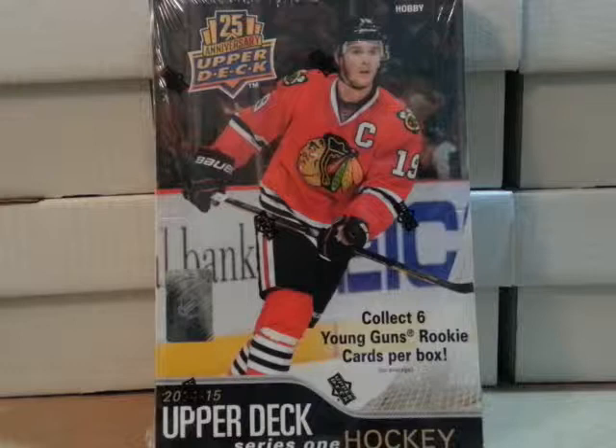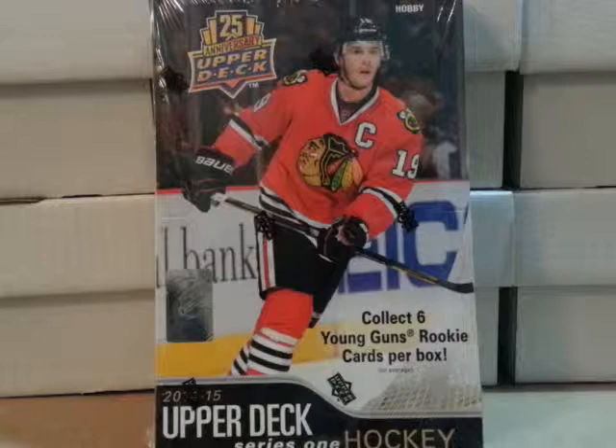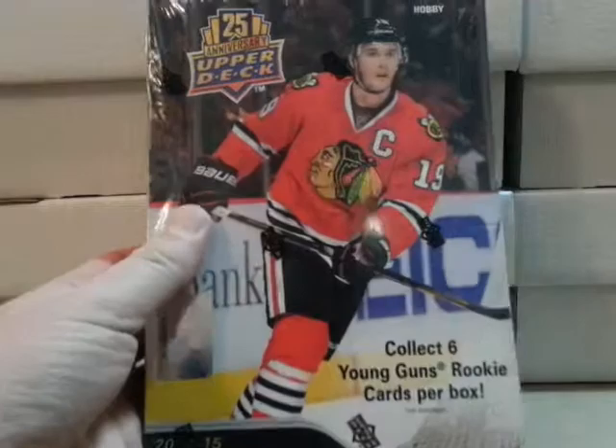I've got the 2014-15 Upper Deck Series 1. It's 8 cards per pack, 24 packs per box. You'll get 6 rookie cards and 2 jerseys. This is the hobby box.